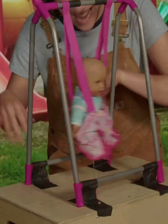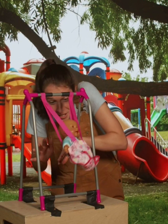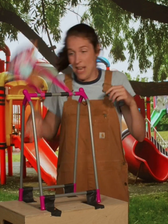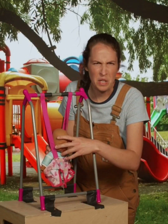Look at little Beatrix on the swing. We're having fun. One, two, three. Oh, maybe a little too much fun. Let's give Beatrix a break for a little while.